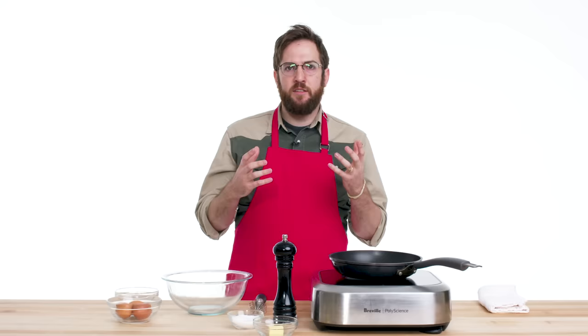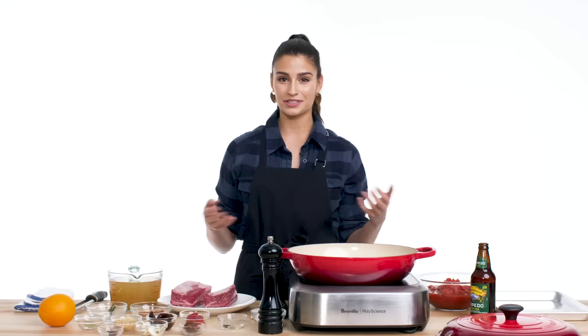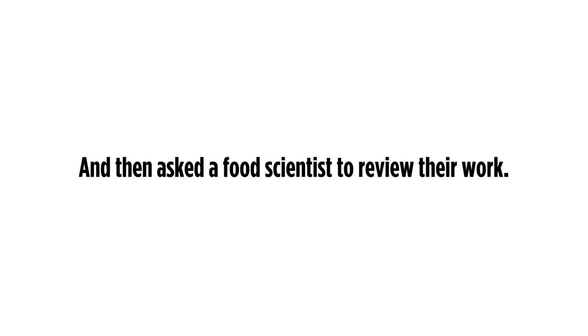I like burritos because you're holding it in your hand. It's that cool tactile response of eating something whole, which really hits that weird reptilian part of your brain. You can fill it with all of your favorite things, which is what I plan to do today. When is a good time to make burritos? Every time, all the time.